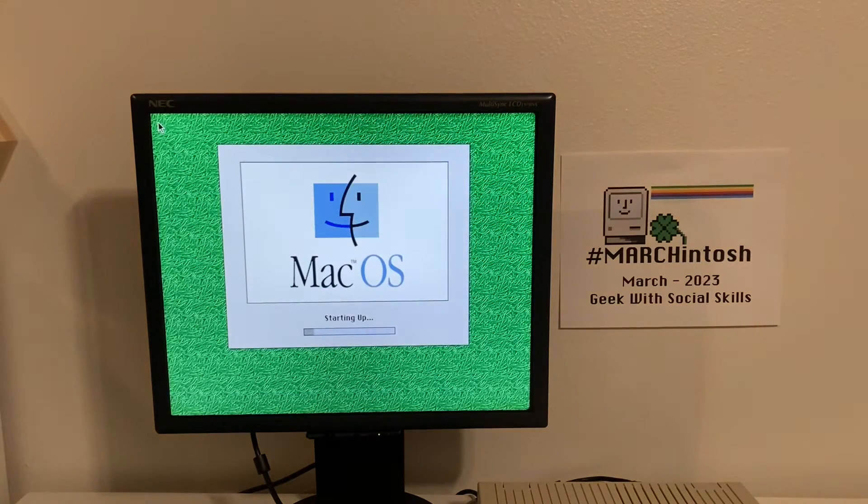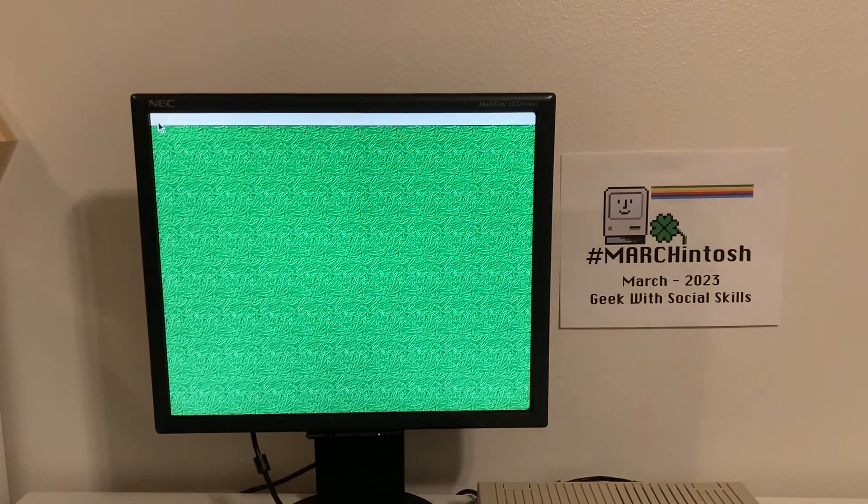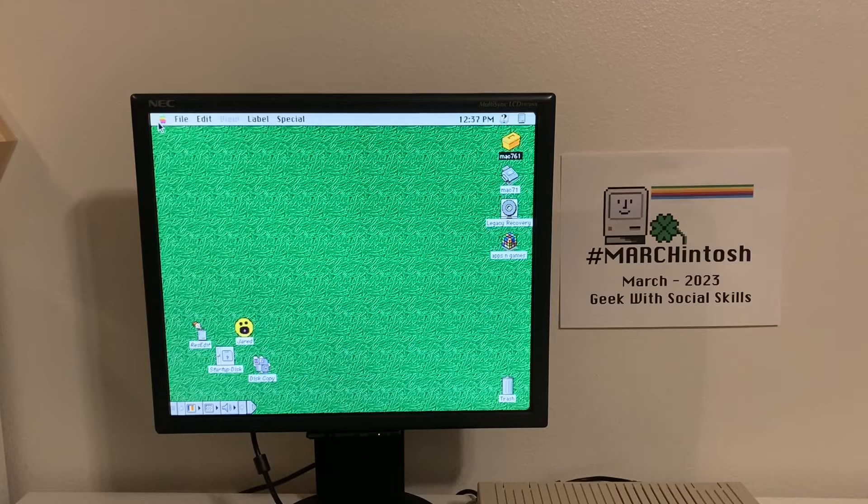There it is — Mac OS Sorbet! Look at that nice green Sorbet color. Love it. It's booting up pretty quick. We're going to let this boot up and explore it a little bit for my Marchintosh 2023 video. Speaking of Marchintosh, there is some other great Macintosh content happening right now — I've got a link to the Hashtag Marchintosh videos on YouTube down in my description, so be sure to check that out.